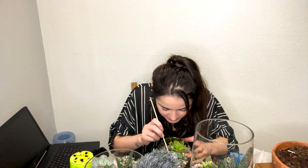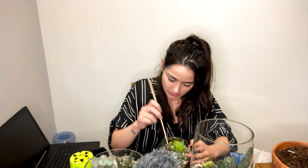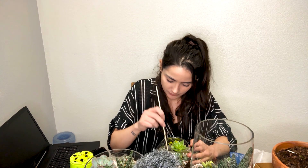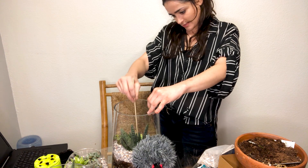My name is Abigail, and welcome to my YouTube channel where apparently I'm now doing terrarium ASMR.